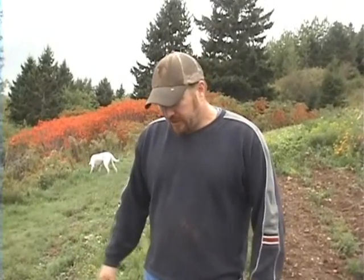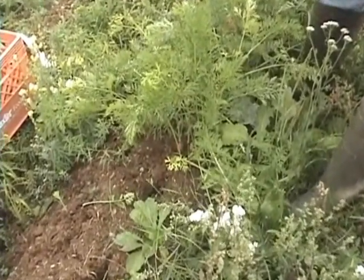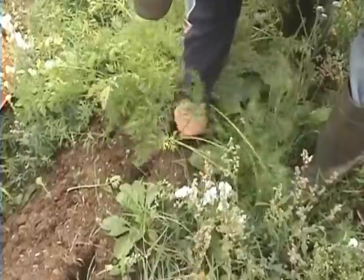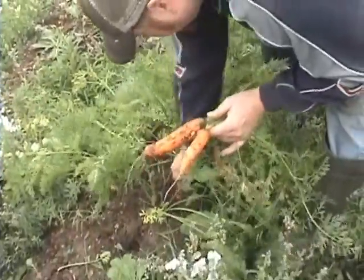Hey guys, let's grow it! We're gonna be harvesting our carrots today. This is the kind of time of year where the garden looks like the worst, but yet it's the most beautiful because you get to find out what's growing underneath and see what you got. We've been pulling some carrots and using them the last couple months, but they seem to keep getting bigger, so let's have a go and see where they're at now.